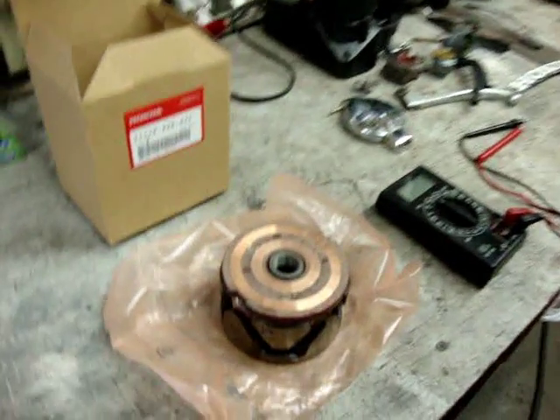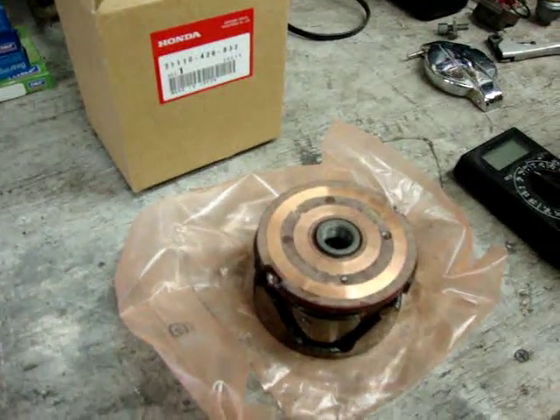Hi there, Randy from Randy Cycle Service and Restoration again. Part 3 of our rotor testing for the Honda charging system for the CB900F. We've finally gotten our part — it has arrived from Honda. This is a factory new rotor, brand new in the box, just opened in the package.